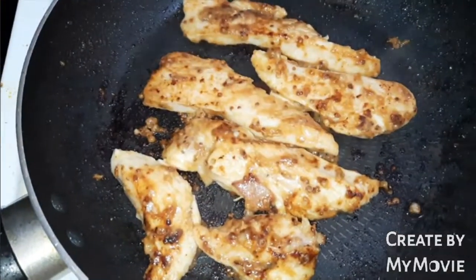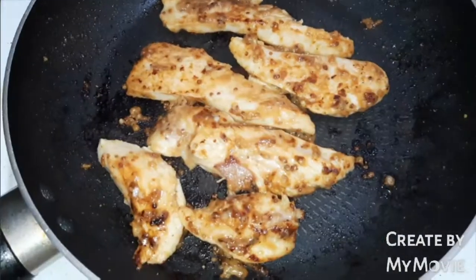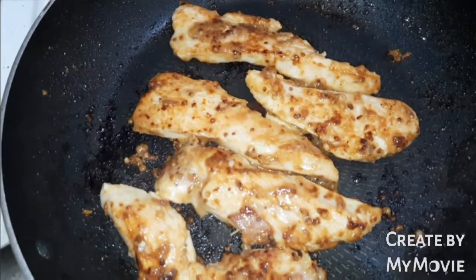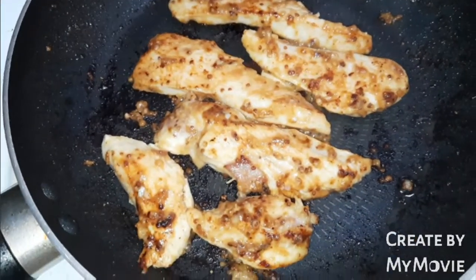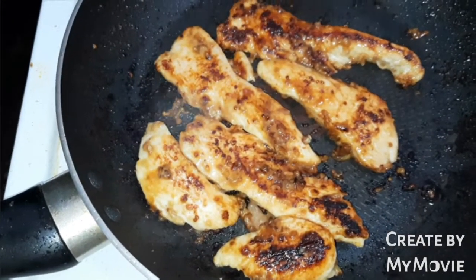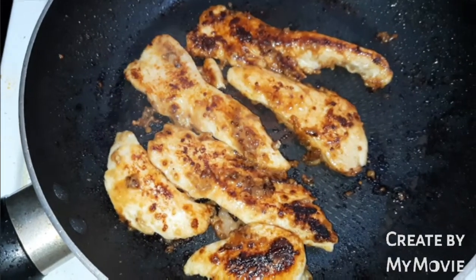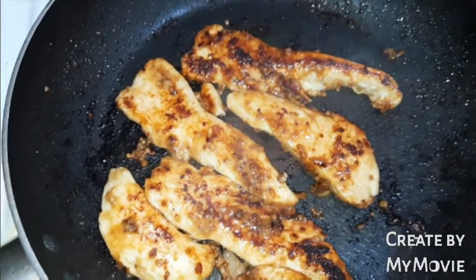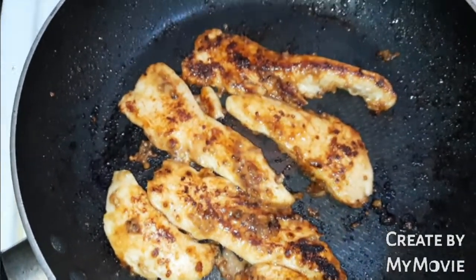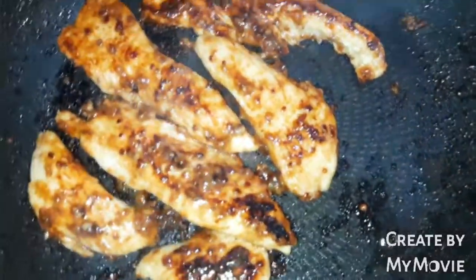Let's lower the heat to medium temperature. For your chicken, you can sear, you can grill, you can bake — as you like. But for me, I choose to sear. When it's done, let's set aside.